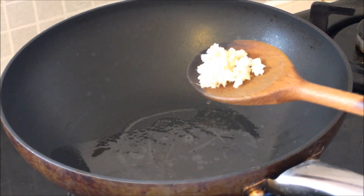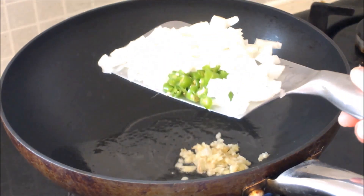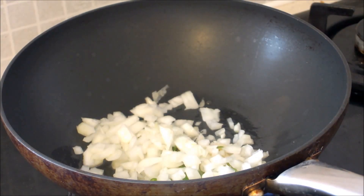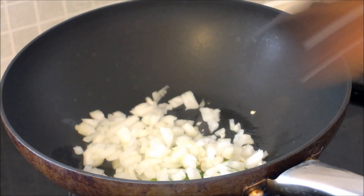Add 2 garlics and a piece of ginger, 1 onion and 2 green chillies, and let it fry.